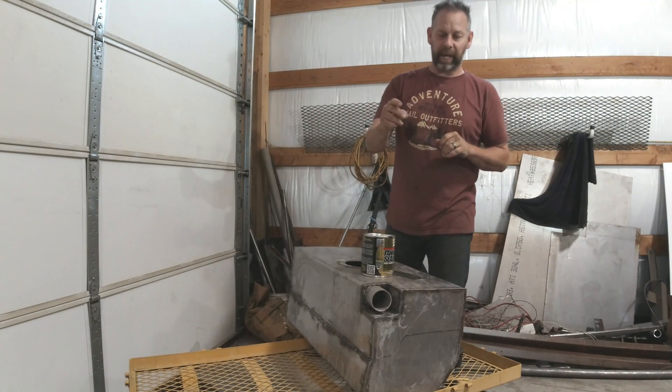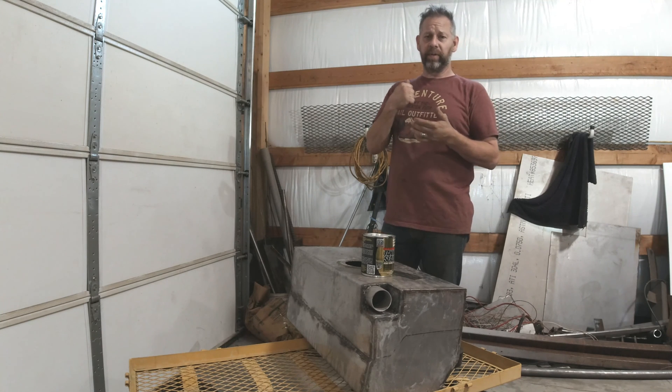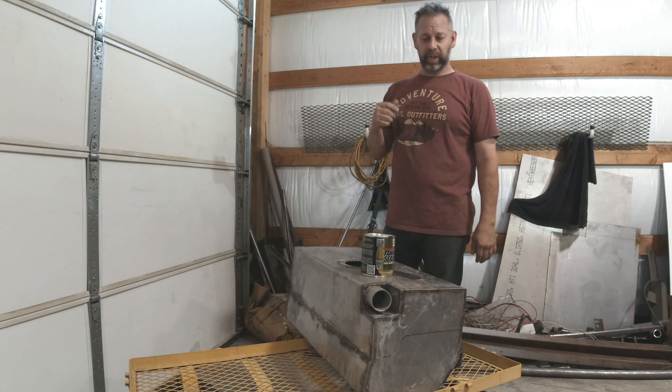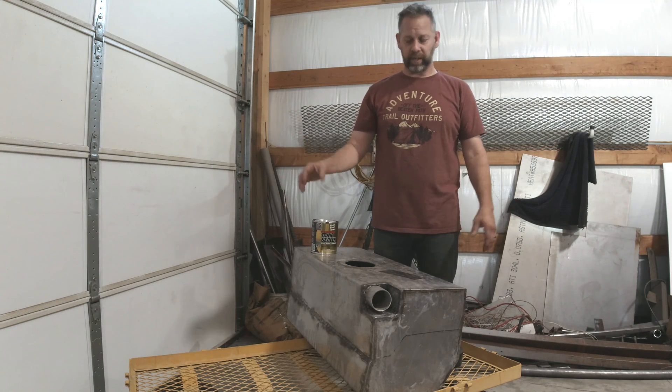It has been three weeks since we cleaned this tank. It is recommended that you do it within 10 days — we have completely ignored that. I missed that in the directions and didn't have any cleaner left to re-clean it anyway. We were going to do it a while back but it was really, really hot. It's still hot, so we just finally decided to do it.